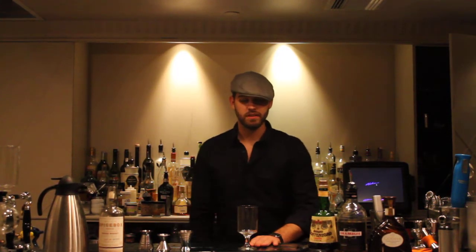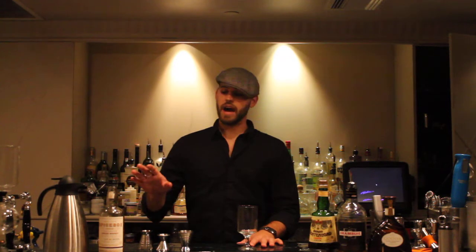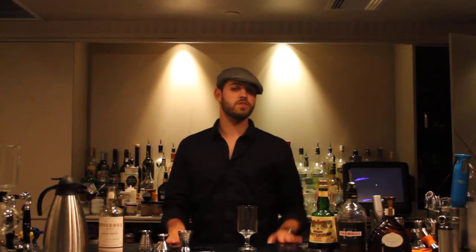First, we're going to start off with our glassware. We've got all of our main ingredients: we've got Spice Box, Montenegro Amaro, a little bit of Rambouille, and also a good amount of white chocolate liqueur.